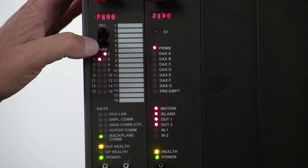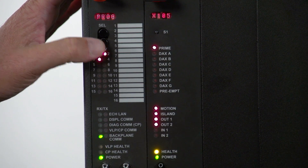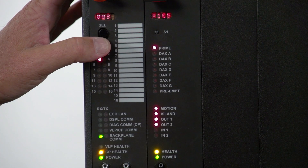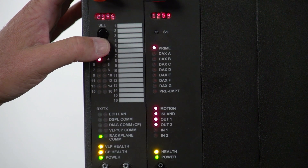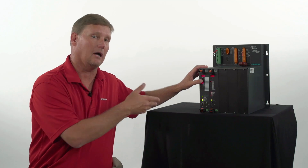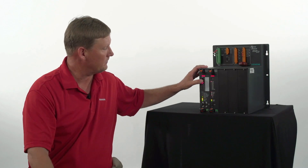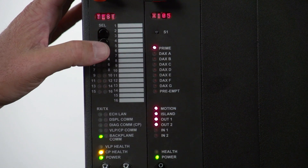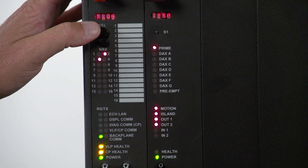Hit the select button. Now you can scroll through your main menu options. There's program, calibrate, out of service. Next would be versions — versions tells you what software versions are inside of the unit. Train warning time — you get one train warning time in the unit. A test. And then back to the program.